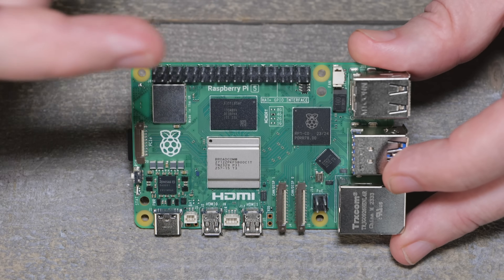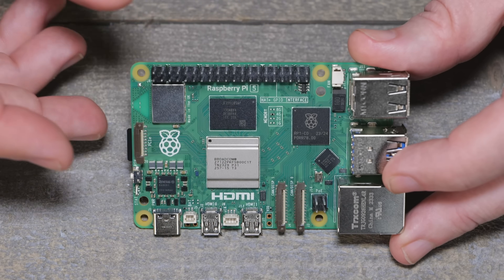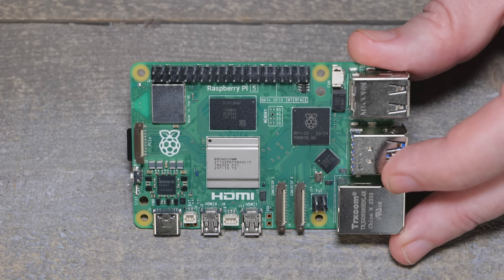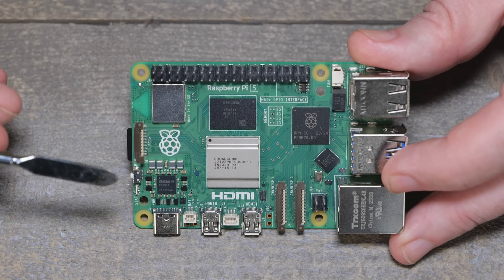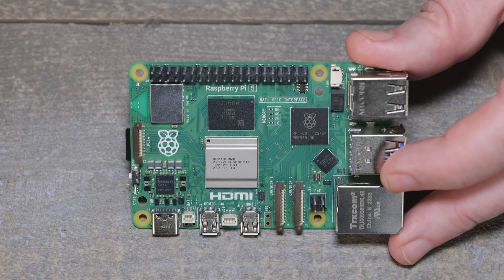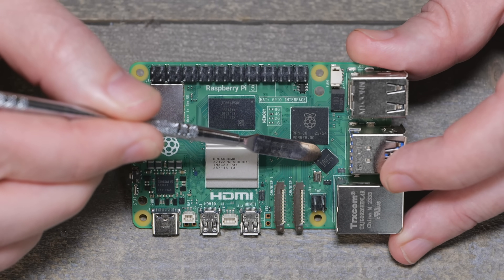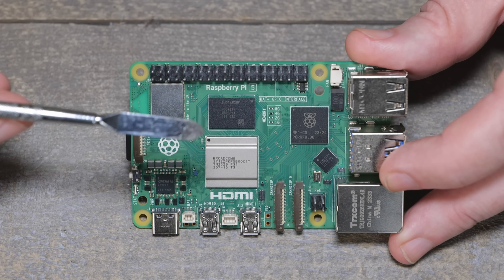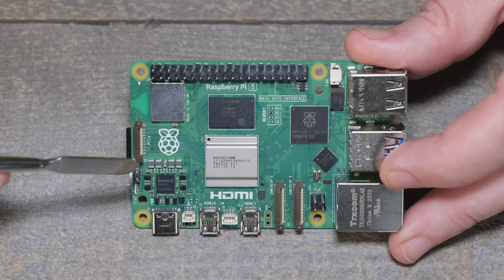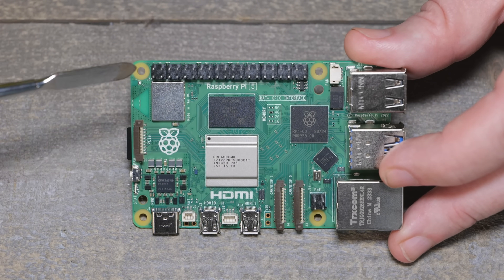If you want to skip past the hardware, you can go see some of the chapters where we do some comparisons on timing between the Raspberry Pi 4 and 5 down below. But if you want to hang around for the hardware, they've done a few things different. They've actually added a heatsink now, even though there is also an additional case. I did notice that they've done the Ethernet chip at a little 45-degree angle. This crazy power supply over here because of the amount of power this thing pulls, and everything else is pretty much kind of the same.